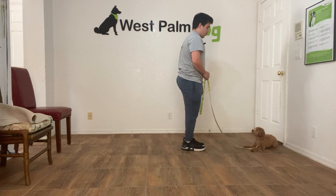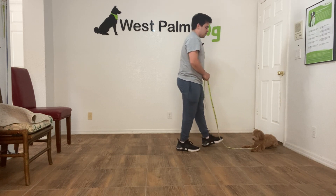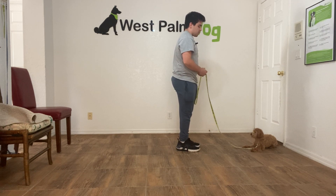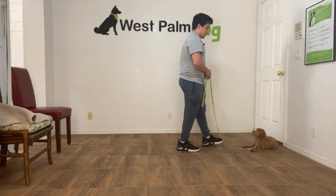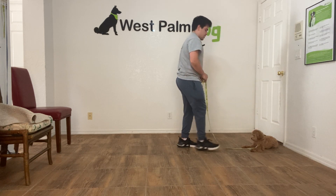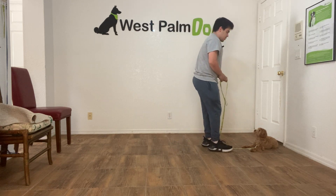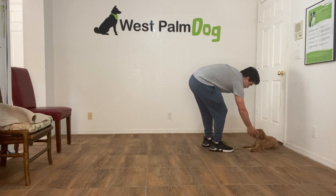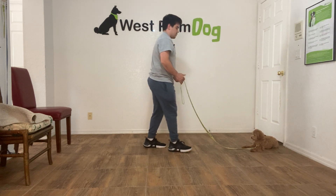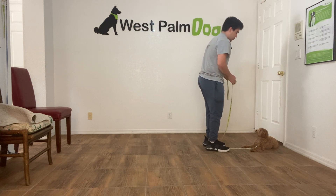Now I'm going to back away, then come back towards Mila. What I'm doing is getting Mila used to these movements. This is one of the CC items which Mila will have to pass. Backing away without her breaking her stay is one of the toughest ones. Very good. She wanted to move there but she paused herself.